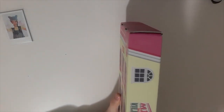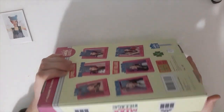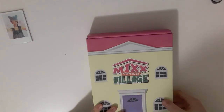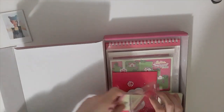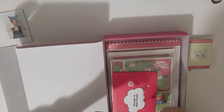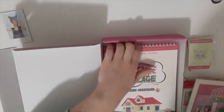And this is the side, and this is the other side. Let me unbox them, I'm really excited. We got a lot of stuff. So we got the photocard, the postcard, we got the diary, we got the little booklet, and we got the calendar. And that's it.